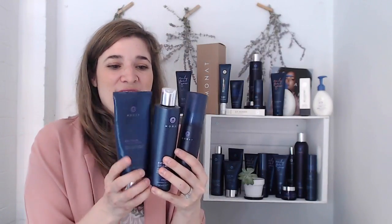It's great for straight hair, wavy hair, and fine hair. This comes with the Revive Shampoo, which we already explained how to use, so I'm going to skip that, and then you follow it up with the Revitalize Conditioner.